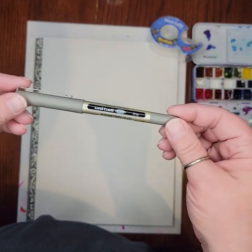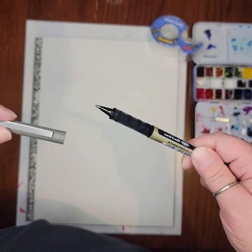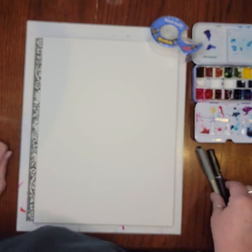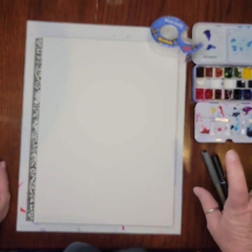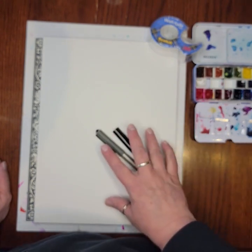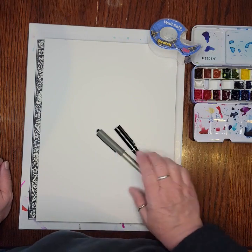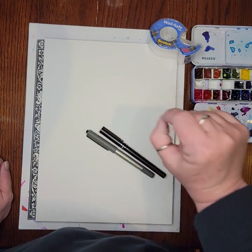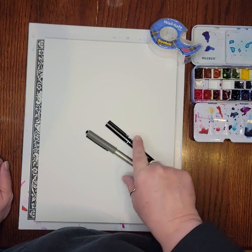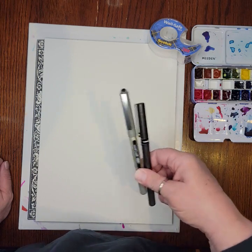The other pen I'm really loving is the Uniball Eye Fine — also a ballpoint pen with a slightly thicker point and line than the other one. Both of those I wouldn't say are fully waterproof, but definitely water resistant. Most of the drawing we're going to do is after we've done the watercoloring, but because these pens are water resistant, if I want to go back and add color after putting the pen down, they're not going to run as long as I'm not scrubbing with my brush.